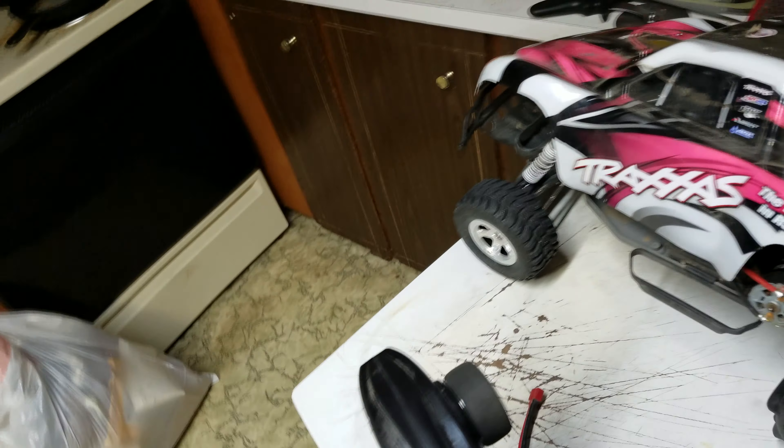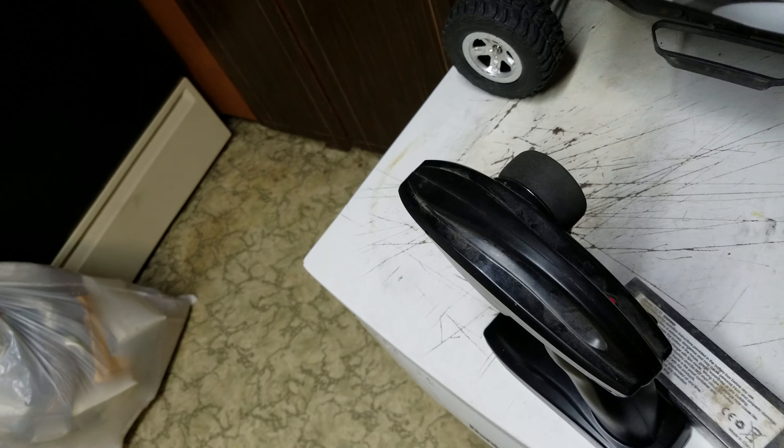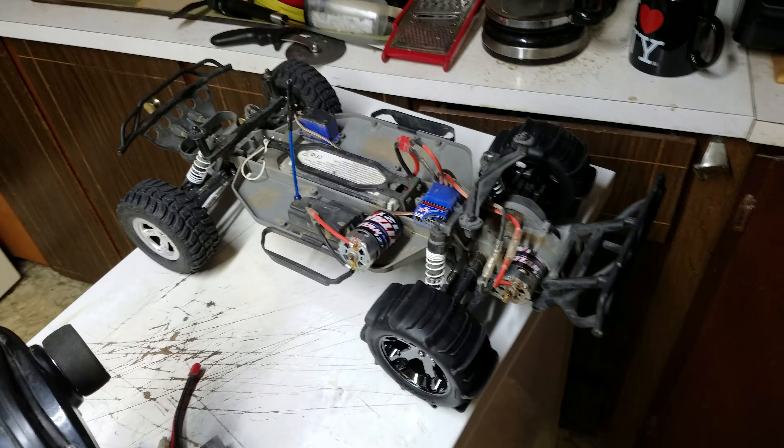If it's not one project, it's always another. This is my daughter's two-wheel drive Slash, and this is going to be project Daddy-make-my-Slash-faster.